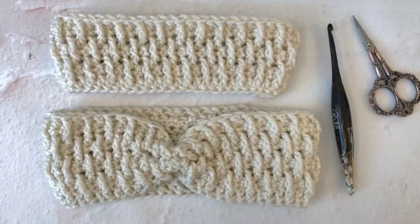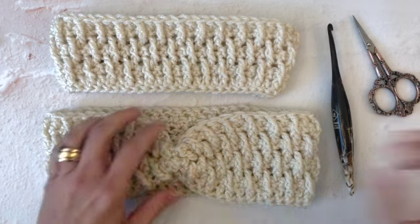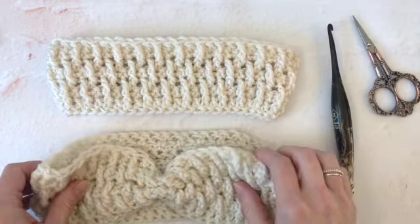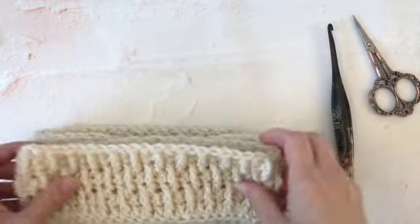Hi, Crystal here from Crystico Design. Today we are going to make the Amelia Ear Warmer. For this tutorial I'm making the baby size. Check the description to find the stitch counts for each size available.